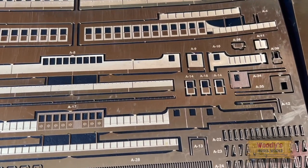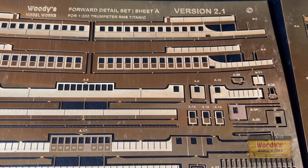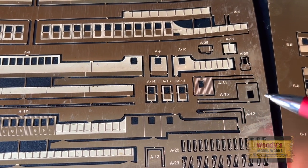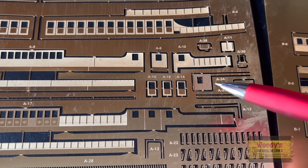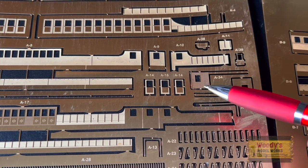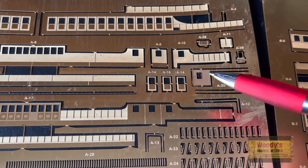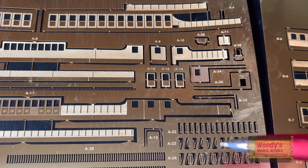Let me explain what the other additions are — what makes it 2.1 as opposed to version 1 or version 2. We've now got these bridge walls, which were the entrances going into the bridge — the side walls — so that gives you a scale thickness. You've got the inside wall with the wood paneling and then the external wall. You can still use the kit version, but if you want that wood paneling to match everything else, that's what it's there for.